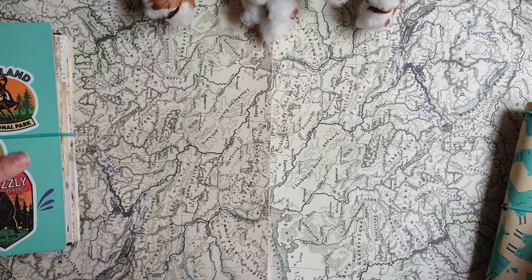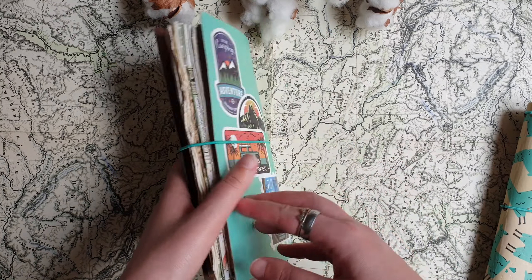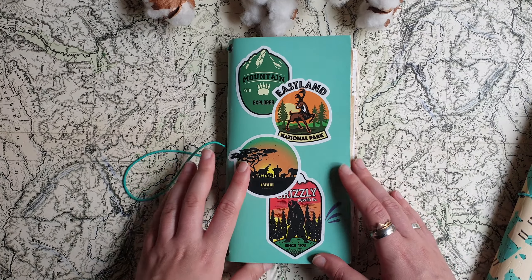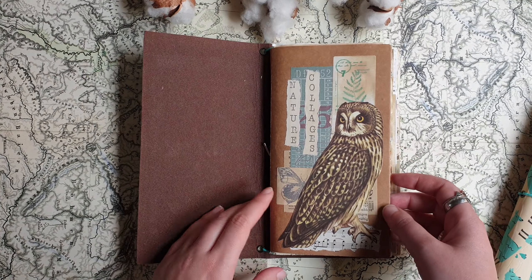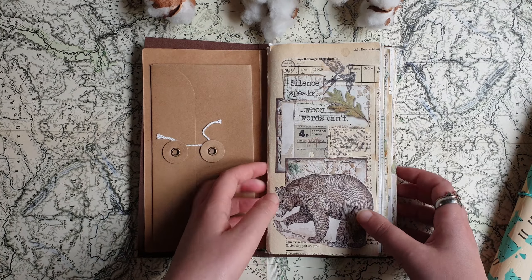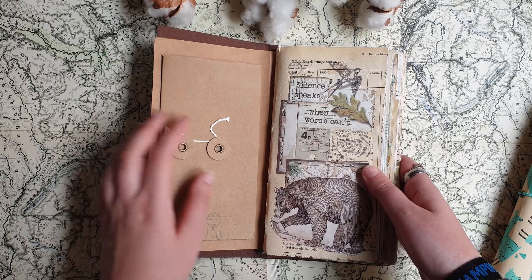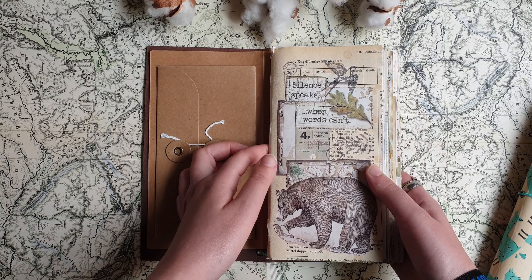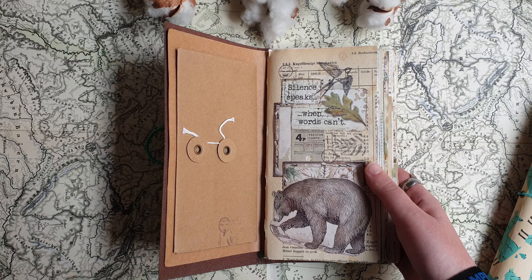And I also have this one. This cover was just green and I decorated it with some travel stickers. In this one I have nature-themed collages with lots of birds and animals. I also have the folder with a pocket and envelope. I took out the inserts from this cover and made my own insert.